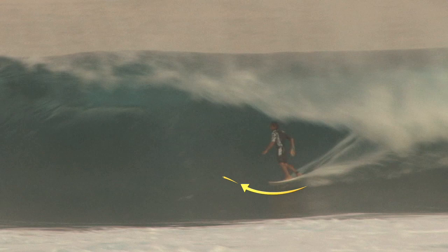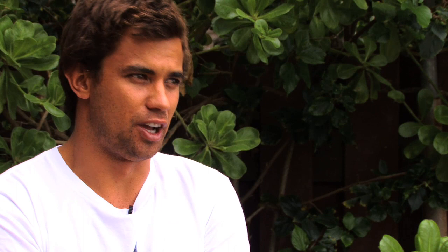When you're bottom turning underneath the lip, you don't want to bottom turn too hard and you want to stay really low on the wave. Usually you want to be sitting right in the bottom of it. You can kind of creep up the face a little bit to get some speed and then come back down.